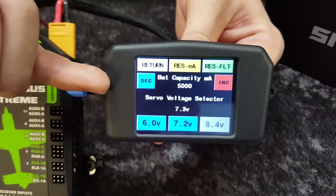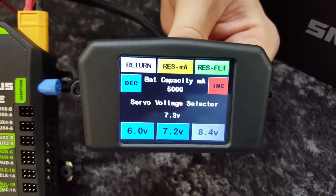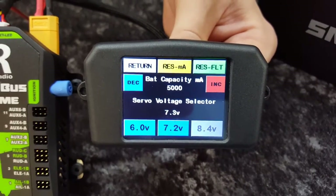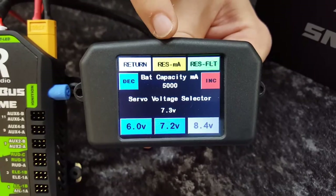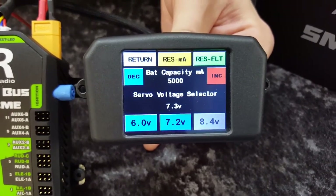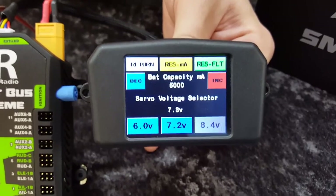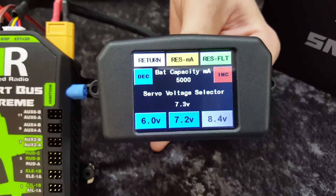We'll start with Power — that's where you set your regulator voltage and set up for your batteries. As you can see, we've got your battery capacity, which you set for your specific batteries. Depending on what batteries you use — they can be the 2800s, 1300s — you just set that number to whatever battery pack. This is set to 5000 at the moment, but we're using 2800s, so you would set that to 2800.